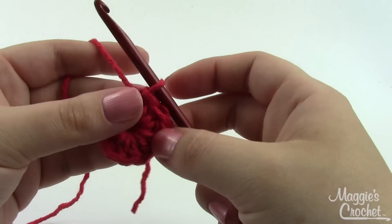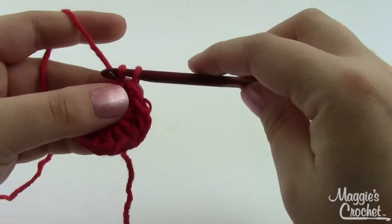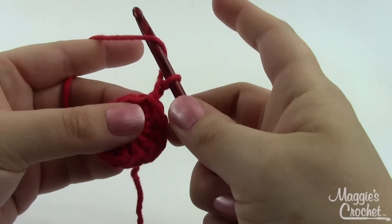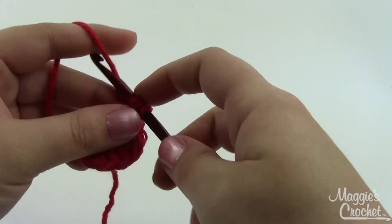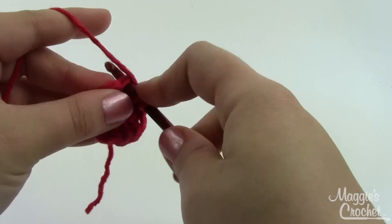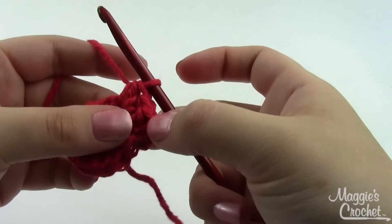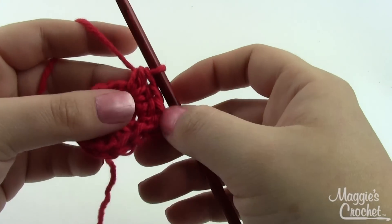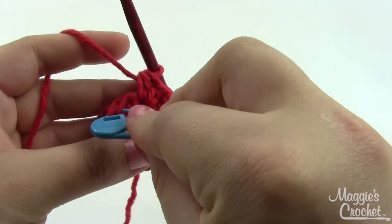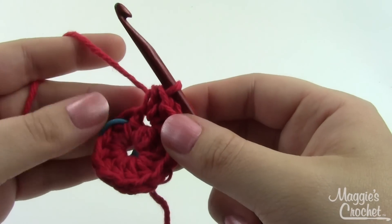For the petals we're going to be working in rows, not rounds. This is our right side, so row one says with right side facing — we're good. Chain one and work two half double crochets in each of the next half double crochets, for a total of four stitches. Then take a stitch marker — I like these locking ones — and mark the next stitch. We're going to put that there and ignore it for a minute.